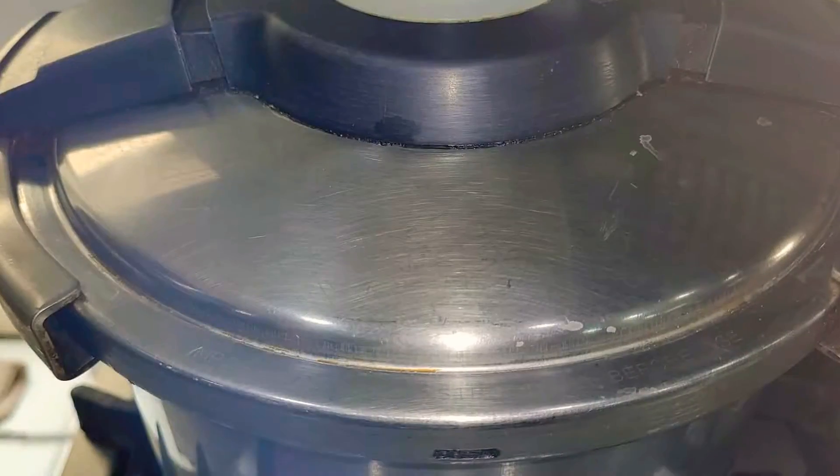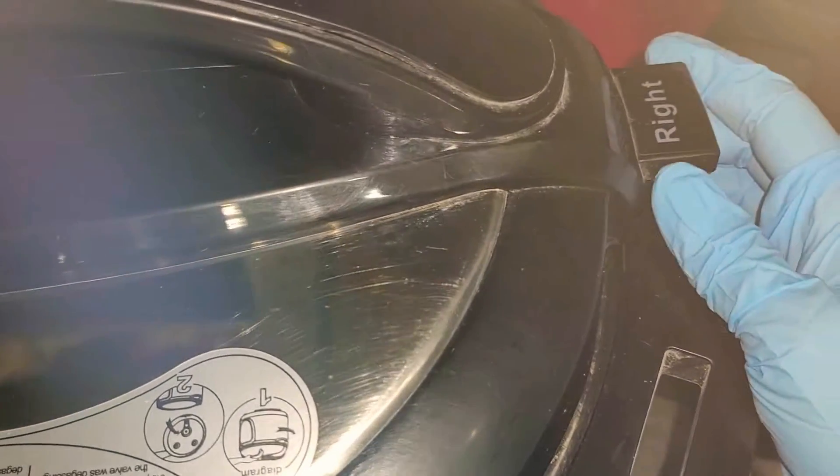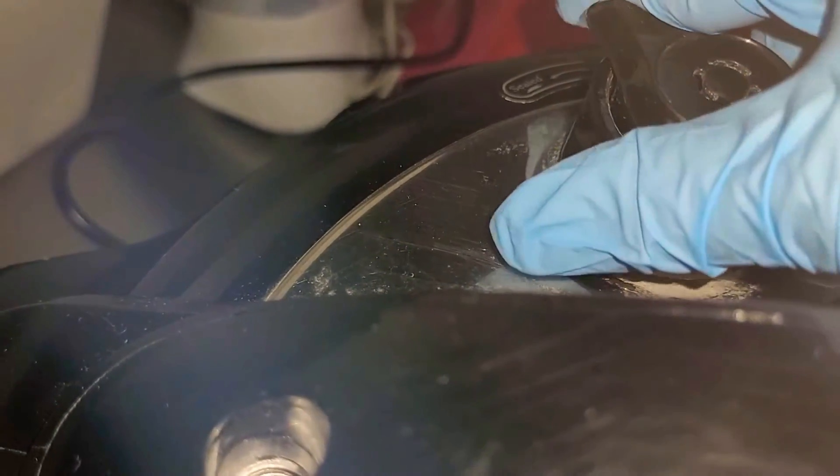Now let's close the pressure cooker and wait for it till it's ready. Observe the lid — this is the lid. Make sure that this one is closed and the valve is sealed.